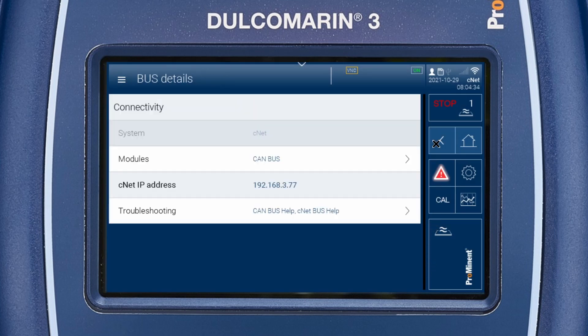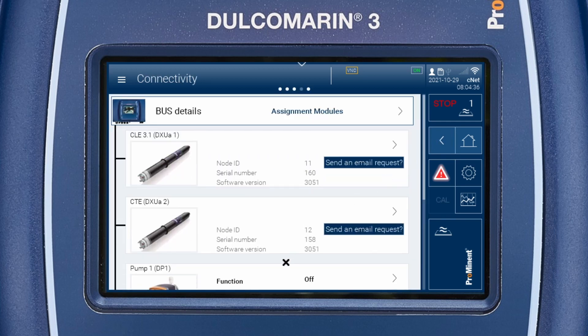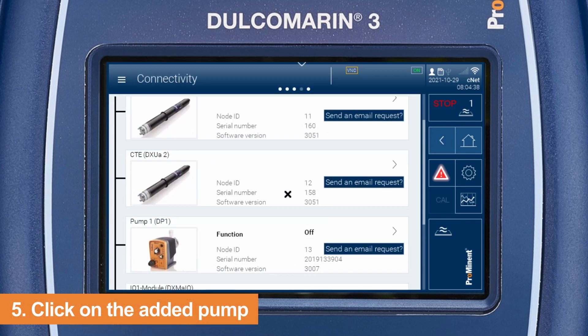Navigate back to the connectivity overview. Scroll down and click on pump 1.